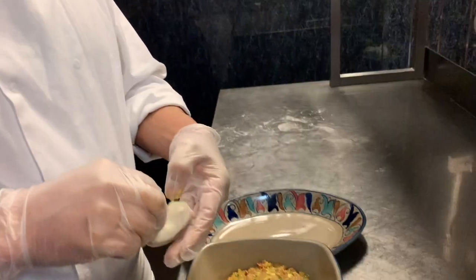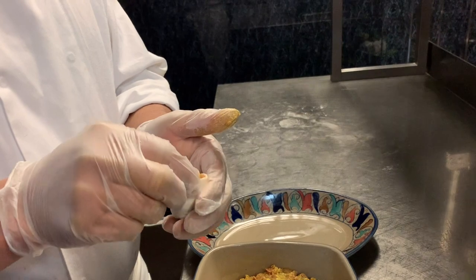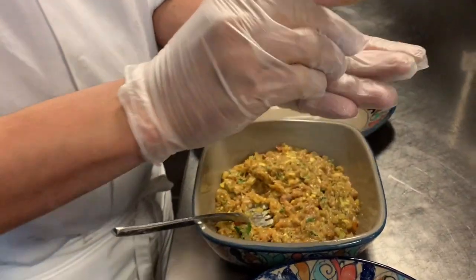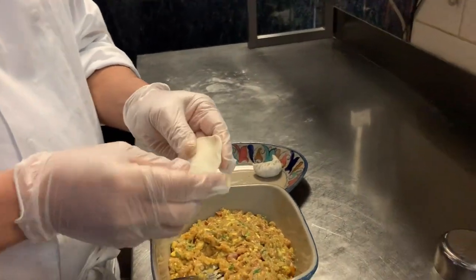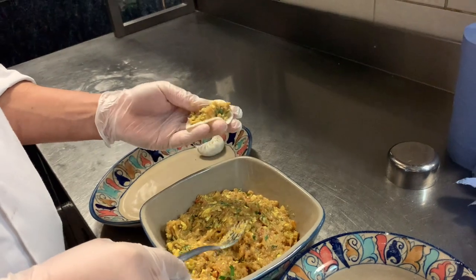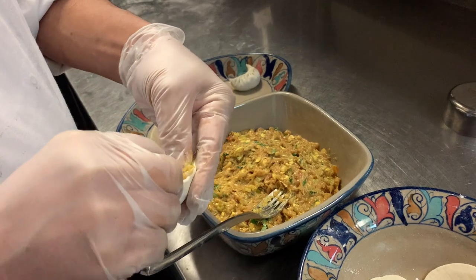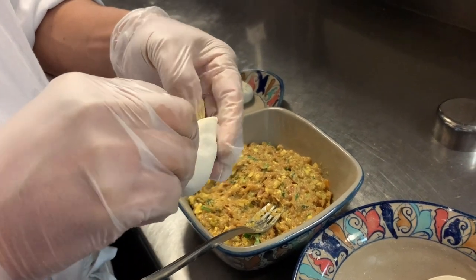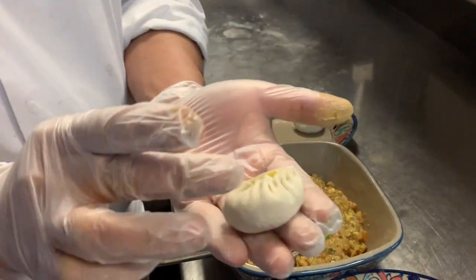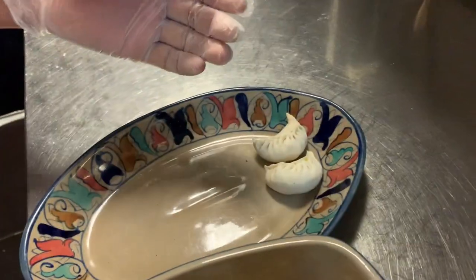We have to make the mince. Chicken mince chicken — and there you go. Oh my gosh, it looks nice.